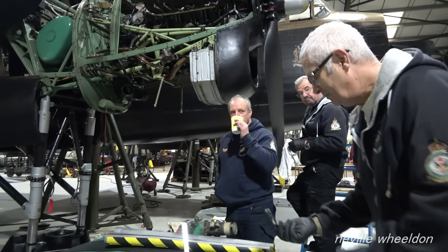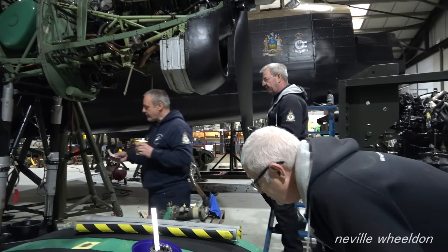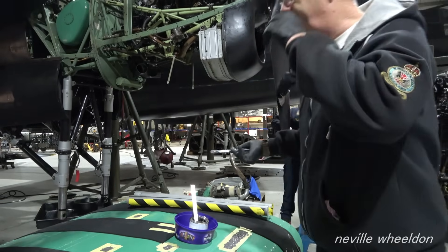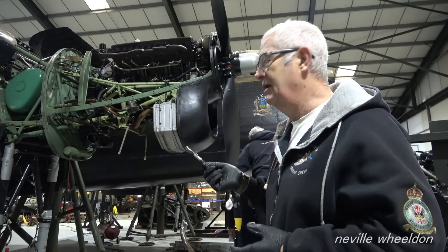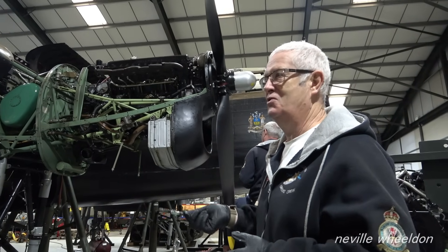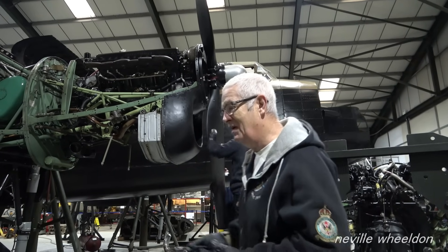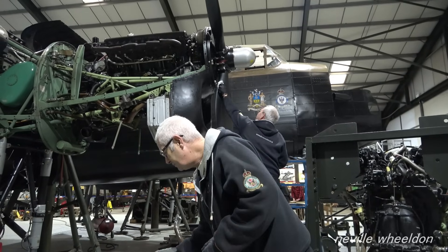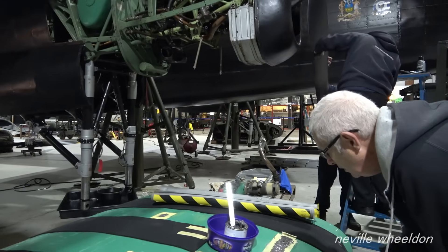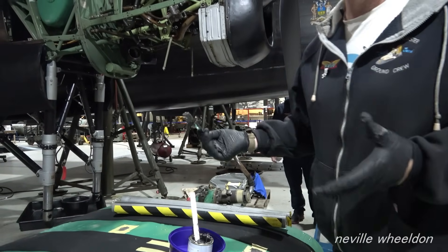Applying PRC. We had some small fuel leaks — weeping rivets — but it's a standard procedure for leaks on fuel tanks. The last time we did this was 45 years ago for the Lightnings at Binders. As people who knew Lightnings knew, they leak like sieves. So it's a tried and tested procedure.